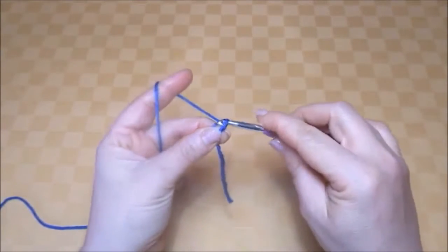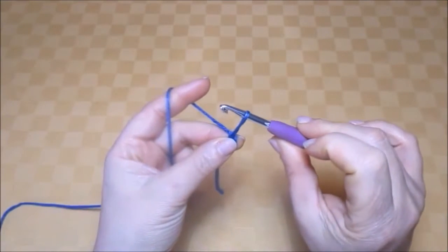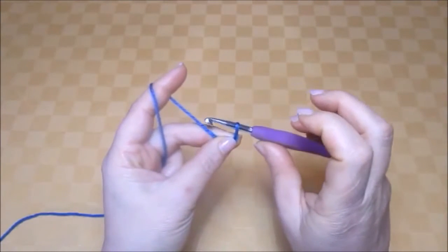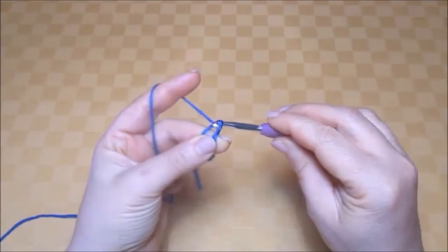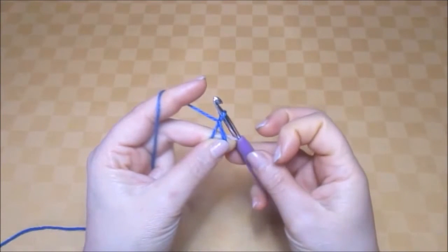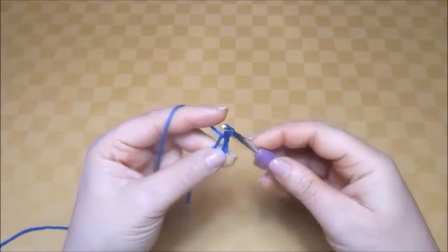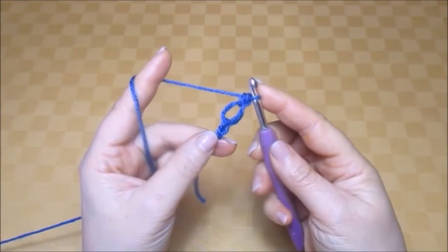Start by making one slip knot, then raise the loop and hold it in place with your finger and your thumb. The yarn needs to come into the loop, so yarn over hook and pull it through the loop. Keep holding your loop and now insert the hook into the loop. Bring the yarn through and make one double crochet to secure it. You've just made the first half knot.